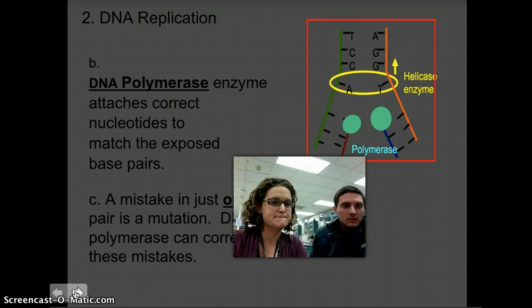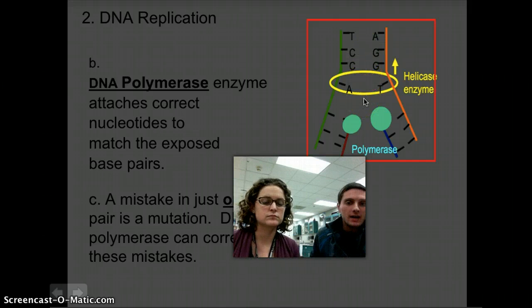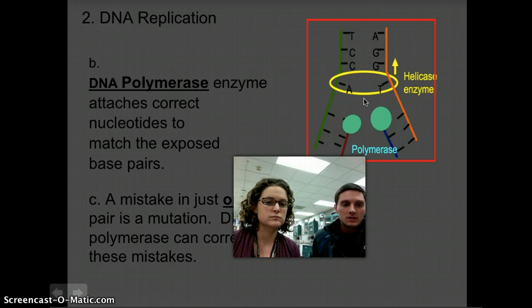Continuing with DNA replication, DNA polymerase is an enzyme that attaches the correct nucleotides to match the exposed pairs. So helicase has unzipped or broken apart the DNA strand, and polymerase is another enzyme that's now going to add the correct complementary matching base pair to the opposite strands of DNA. You can see in our picture here, helicase is unzipping the DNA strand, and polymerase is adding appropriate complementary base pairs to each side as the helicase moves forward. This is all happening at the same time and at multiple different locations in that strand of DNA.